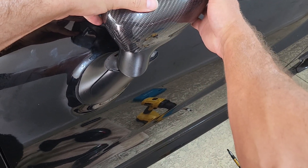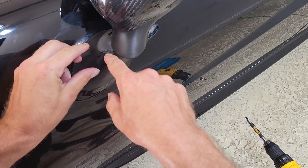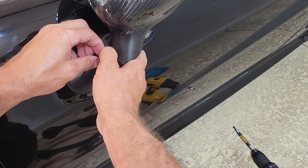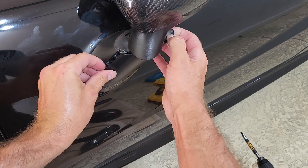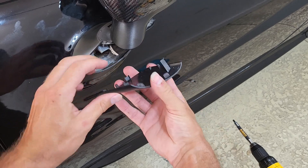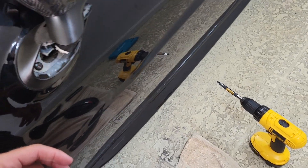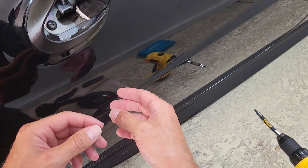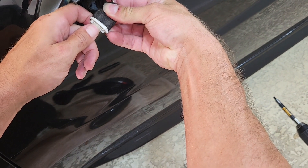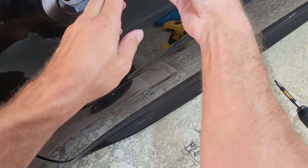First we're going to take the mirror, pry it sideways, and you'll see a little divot right here on the end where you can stick a tool in and pry it off with your hands. Usually not that difficult to pry off. Once you get that off, we have our cable inside here with a little clip — press down on that and remove it.